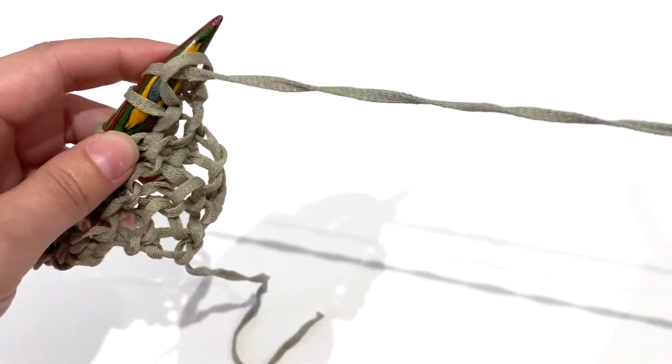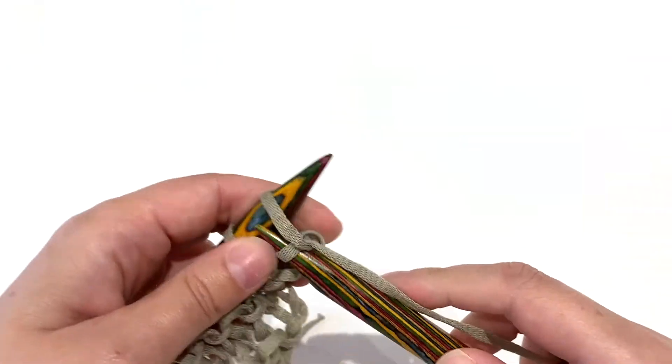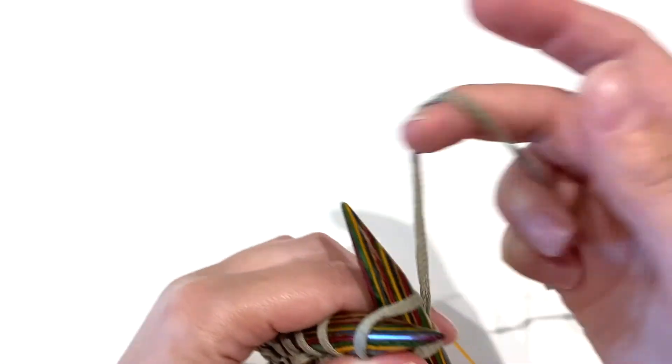As you can see, it keeps growing, and that triangle shape — you can easily see it's starting to take shape.